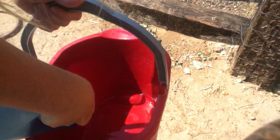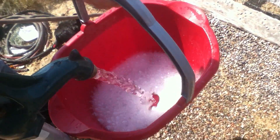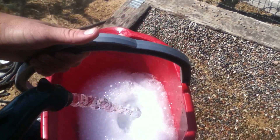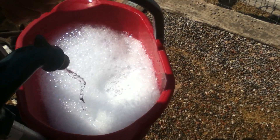Now we will need a bucket and some dish soap. I'm going to put some dish soap in there — that's kind of a lot — and we're going to go over to the faucet and fill it up, just enough for the sport boots to be completely covered in soapy water.